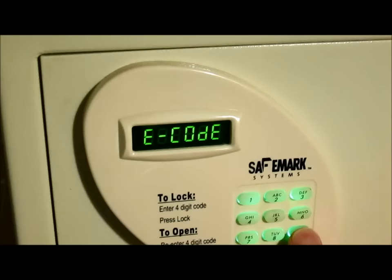This is the condition I found it in. I tried several default codes — none of them worked. And it only lets you put in four digits.